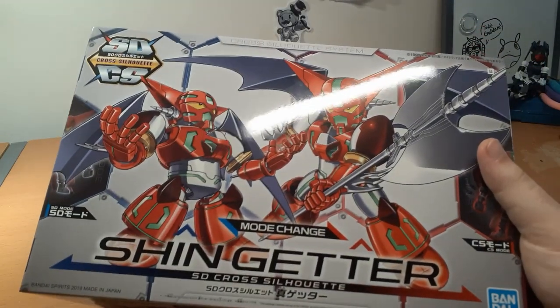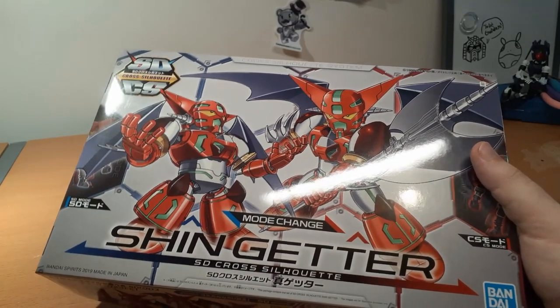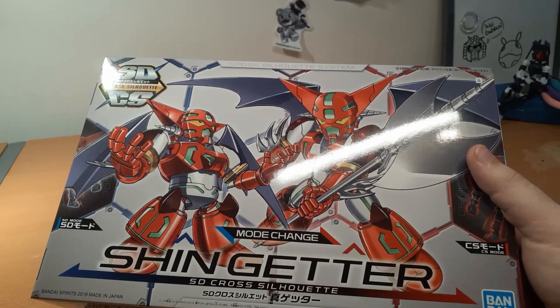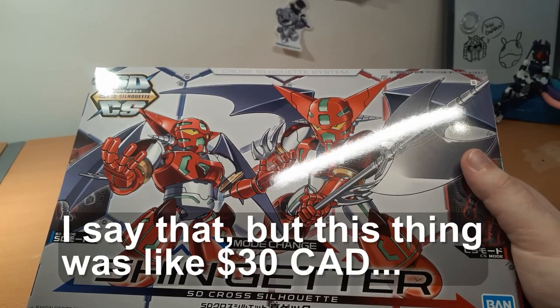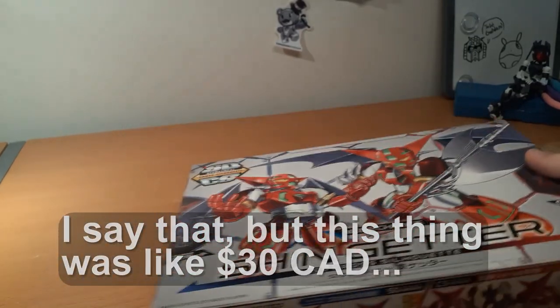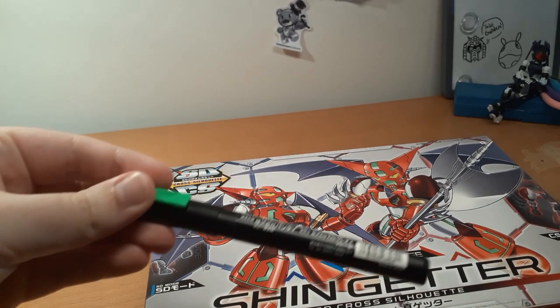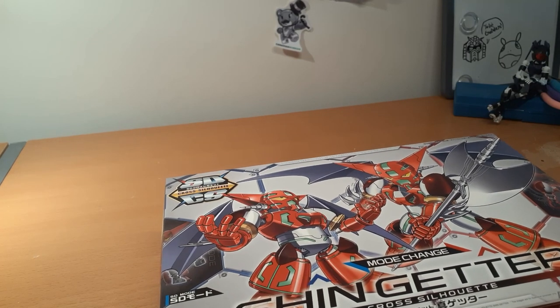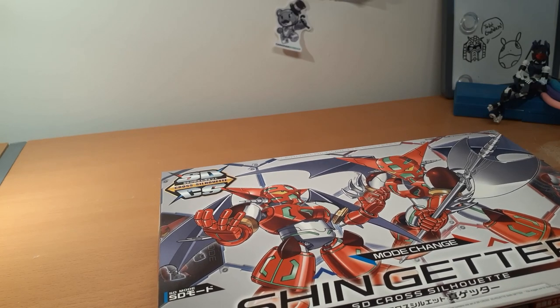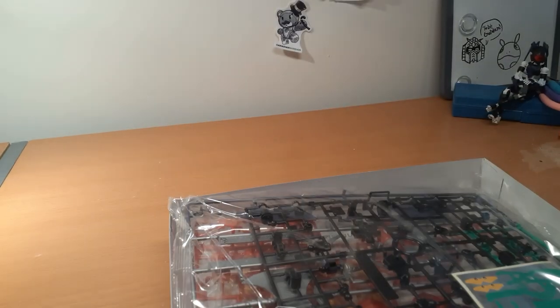Moving on to what I bought that for: the SDCS Shin Getter, because I finally read the Getter manga and really wanted to get this. It's definitely based on the Armageddon version, not the manga, but I don't care. One thing I'm hoping is that the green plastic matches my green Gundam marker so I don't have to buy more green paint — though if I do, I need to buy some more Vallejo paint anyway.